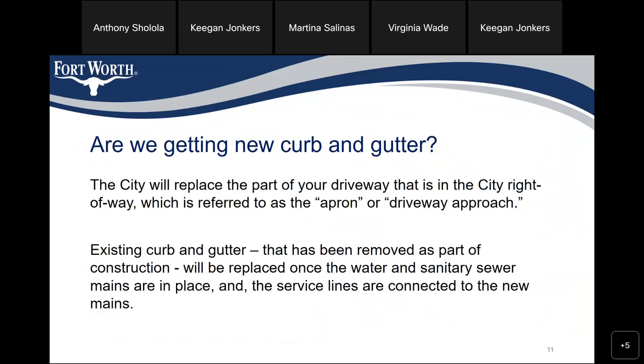Are we getting new curb and gutter? The city will replace a part of your driveway that's in the city right of way, which is referred to as the apron or driveway approach. Existing curb and gutter that has been removed as part of the construction will be replaced once the water and sanitary sewer mains are in place and the service lines are connected to the new mains.